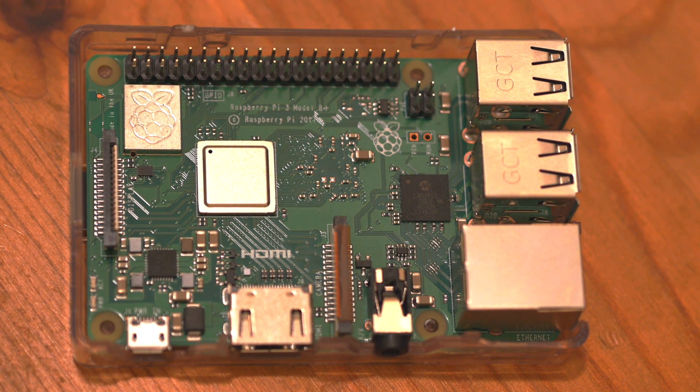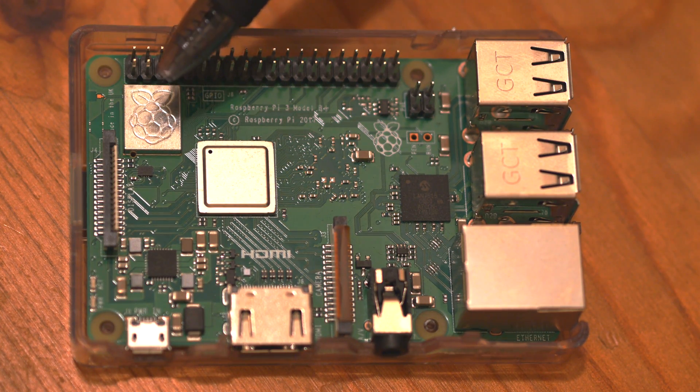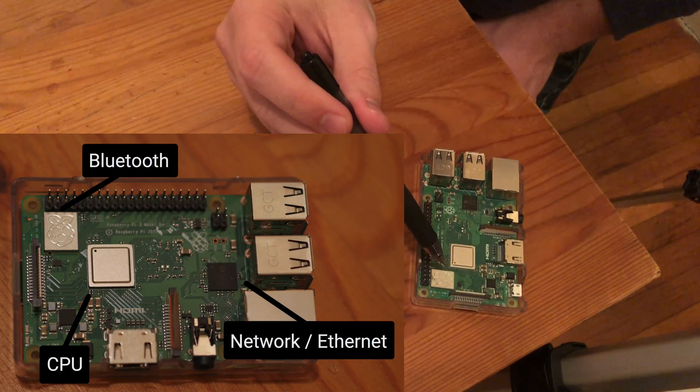The main things to know about the layout of the card: this chip here is the Bluetooth chip. I don't plan on using Bluetooth, therefore I am not going to apply a heat sink to it.